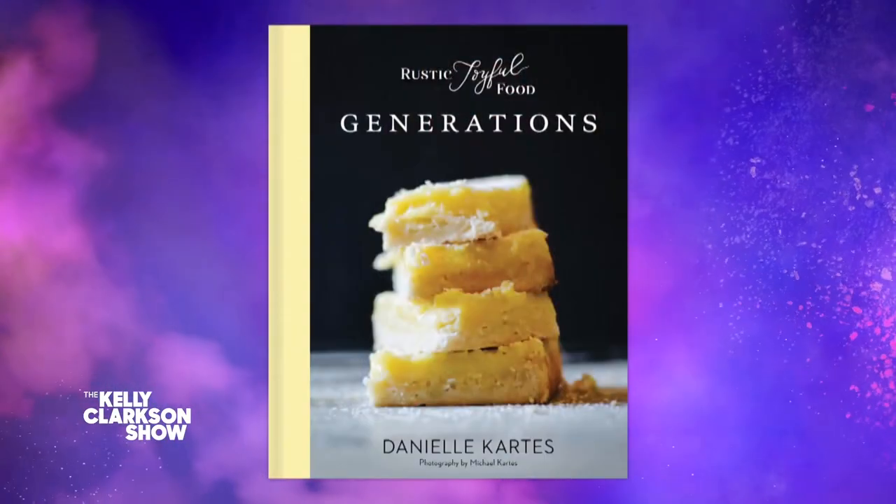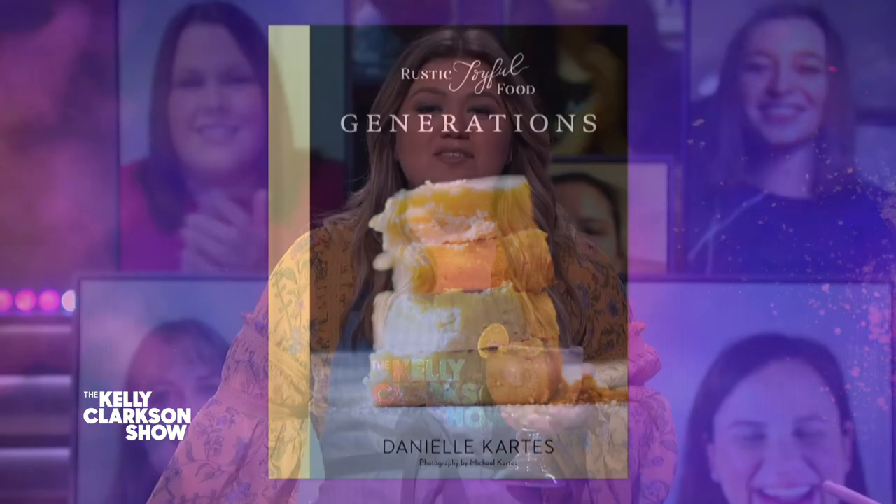Cheers to everybody here — I love these sloppy joes, you've got to check them out. Danielle's Generations Cookbook is available anywhere books are sold. For more recipes, be sure to follow her on Instagram — you're going to love her. I promise. I'm still here, just waiting for you to subscribe. If you don't, I'll be trapped in this box forever. Help.